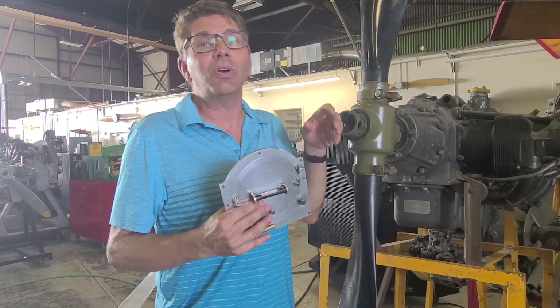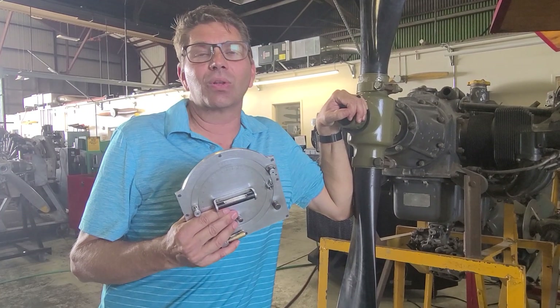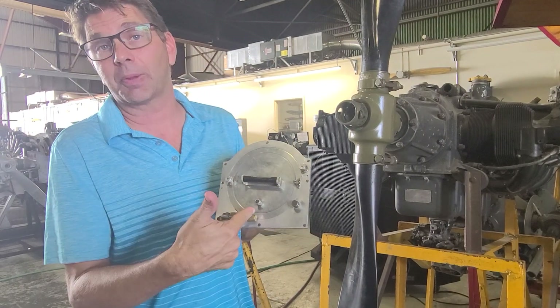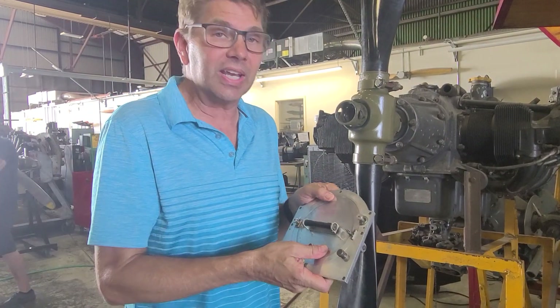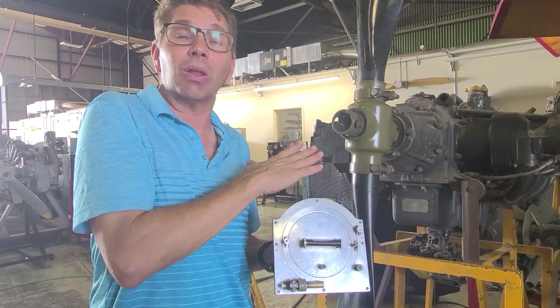In order to check the angles of a propeller, or the blade angle if you will, we're going to use the propeller protractor. There are a couple of things you need to know about the propeller protractor. First thing is you have to set it up according to your propeller.